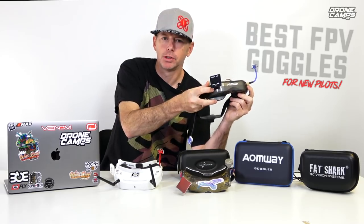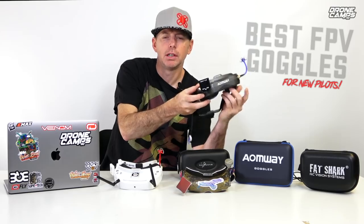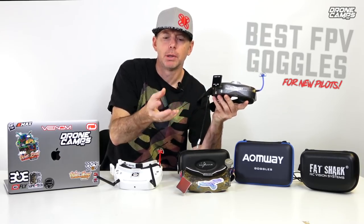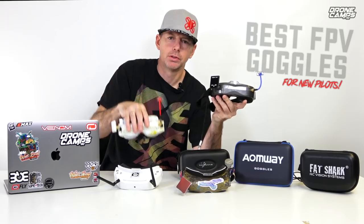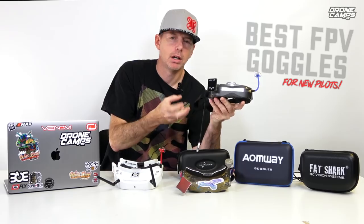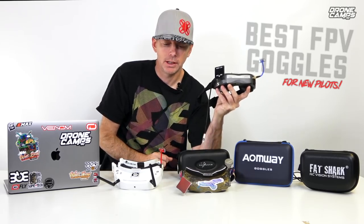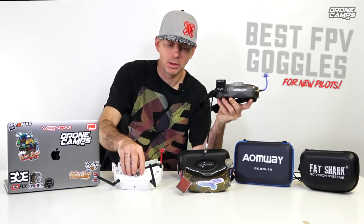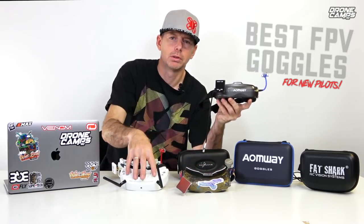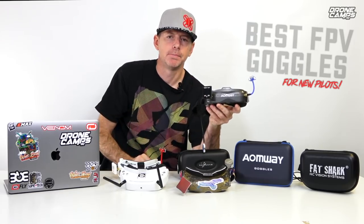I also recommend the Commander V2s because they have a lot of options. They have a built-in module so if you're on a budget and you want a decent pair of goggles that you don't have to buy an extra module for — an extra module like the LaForge or the True-D is going to cost you an extra $100 on top of the price of your goggles and maybe a couple extra batteries. So you're going to be well over $500 when you're finished.